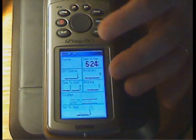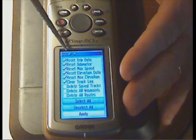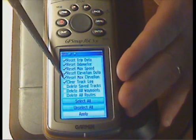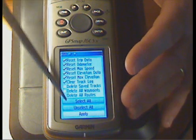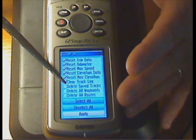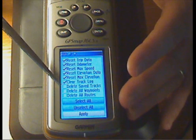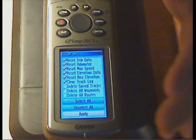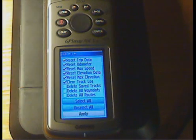To access the reset function, press enter. You'll get a sub-menu where items are checked on by default — these are the items that will be reset when you apply. There are also options toward the bottom: delete, save, delete all waypoints, and delete all routes. You'll likely want to do this with each new trip — clean out everything before you put in new data points.